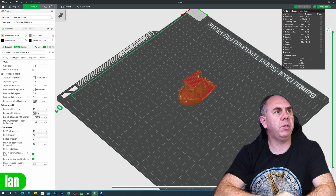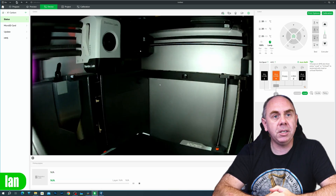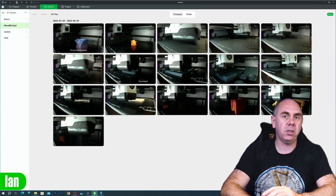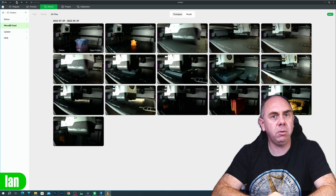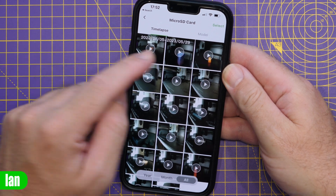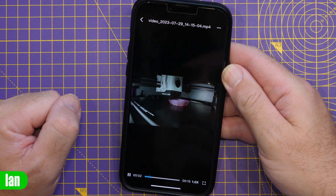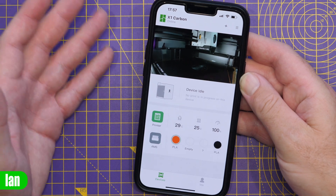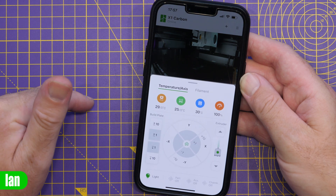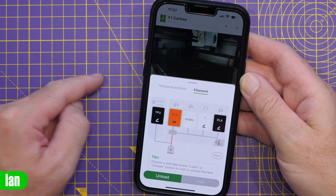On the X1 printer you also have additional functionality: the ability to view the webcam, view what's on the SD card, download those files to your computer, and play them directly on your screen. You can also remotely access them via the Handy app, downloading locally and playing them back. The app also has a lot of the functionality found in Bambu Studio — a live view of the camera, device status, printer controls, temperatures, axis controls, and the ability to change filament and load/unload from the AMS.